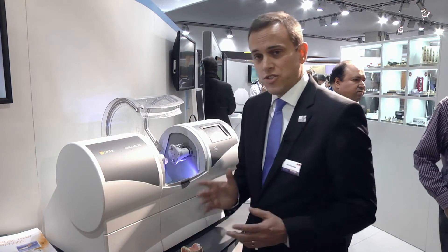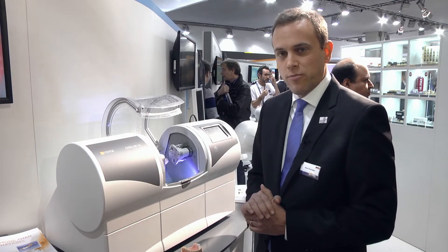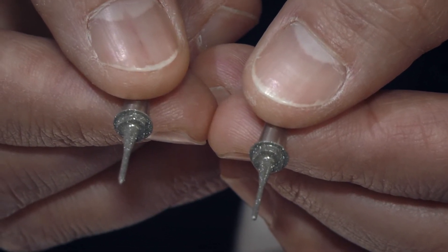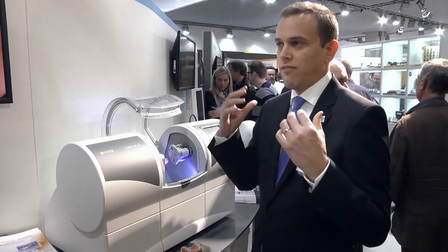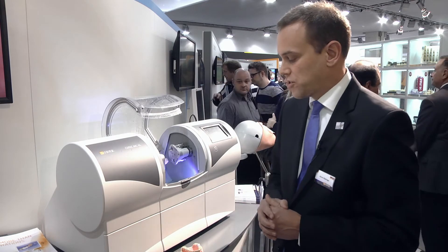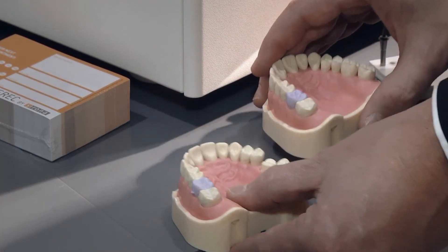Both of the burrs also have a finer diamond grain structure. And so the final contours have a smoother appearance than with a normal grinding process.